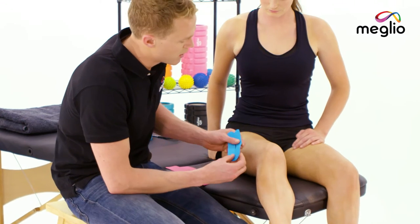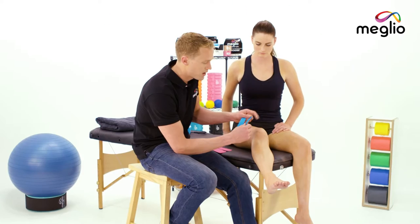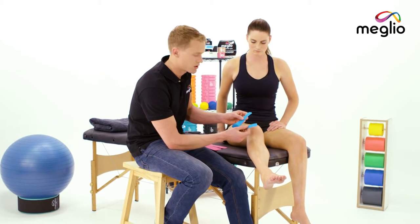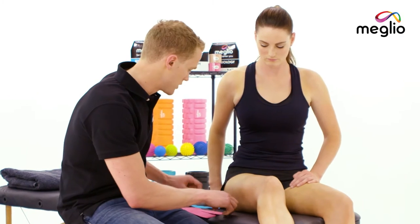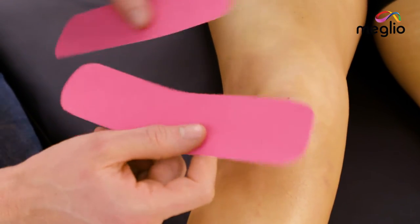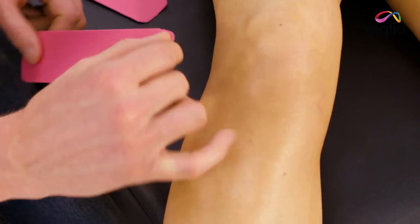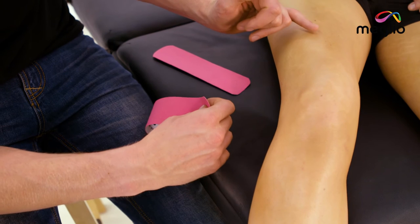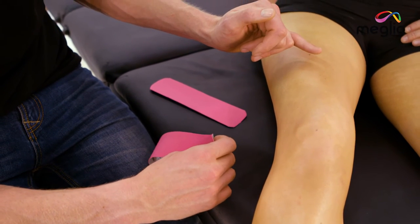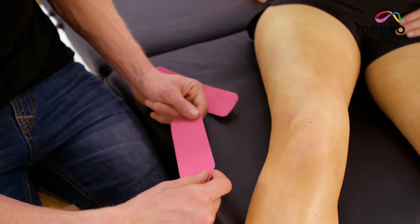If you're doing this on a younger child or someone with a smaller knee, you could use one bit of tape and cut down the middle like so. Because Jade's knee is slightly larger, we're going to apply two lengths of tape like this — measure them up, bearing in mind that you're going to attach just below the knee, then apply a 25% stretch and secure it to just above the knee cap. So we're coming from just at the top of the shin bone to about three or four inches above the knee cap.